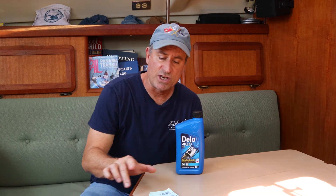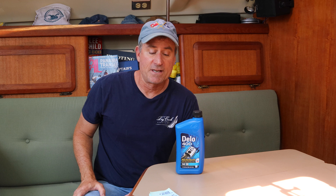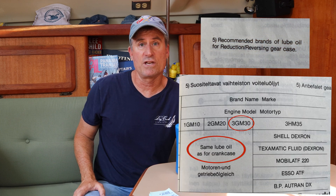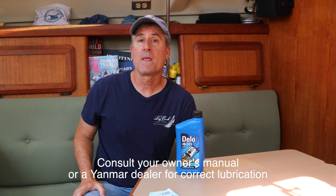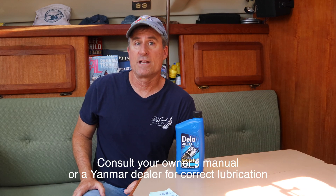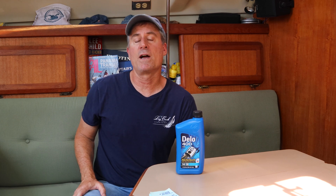Yanmar did use different transmissions — or as they call it, reduction gear or reverse gear — on different models. I found notes in the manual where if you have a 3HM35, you should be using automatic transmission fluid. The manual itself is confusing because at one point it says the 3GM30 should use the same oil as the engine, but then in another part it indicates you don't use the same oil as the engine. I would recommend you look at your owner's manual and check if there is a tag on your transmission with the oil recommendation. And if that doesn't clear it up, contact a Yanmar dealer — they can be really helpful.